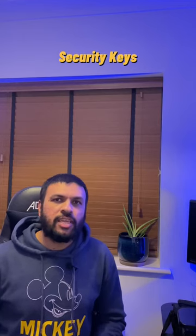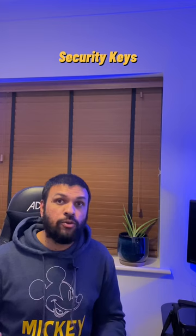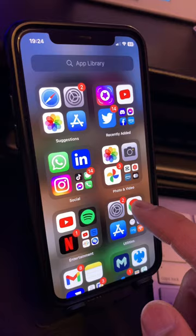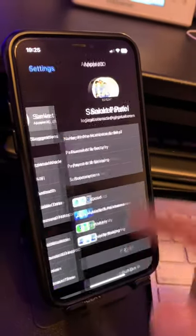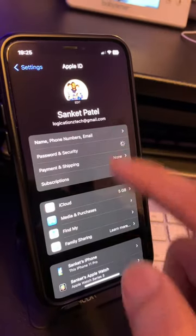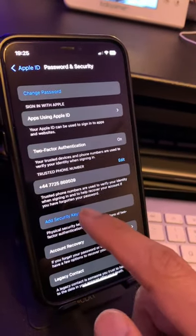In iOS 16.3, Apple is releasing a new feature which will allow the use of hardware security keys to enhance the security of your Apple account. Let me show you how to use it. Go to your settings, click on your profile, go to Password and Security, and you will see a new option to add security keys.